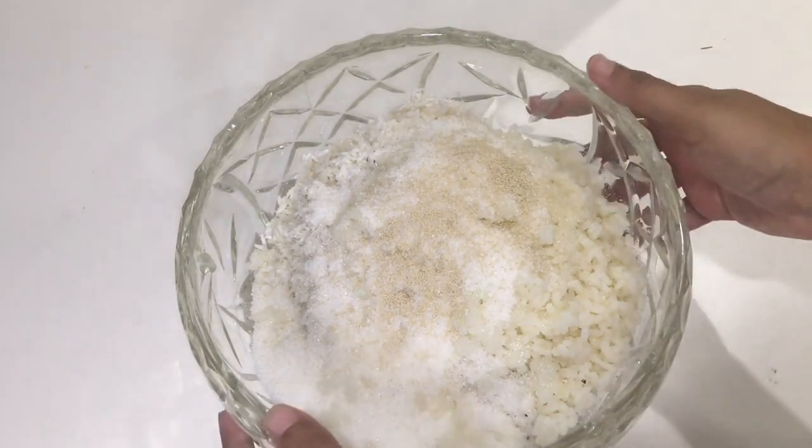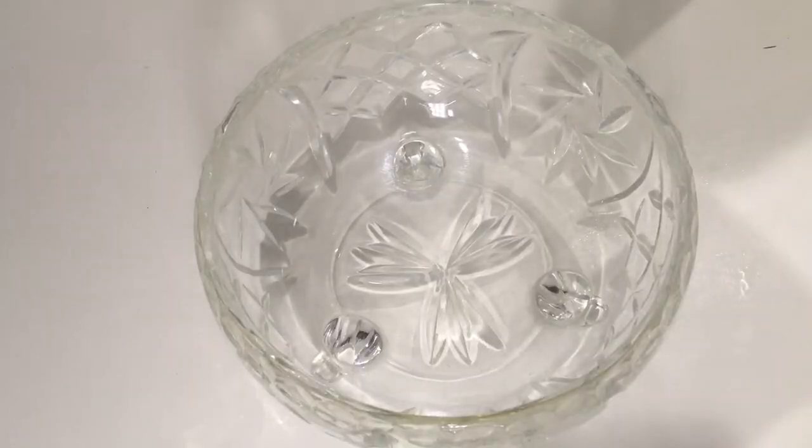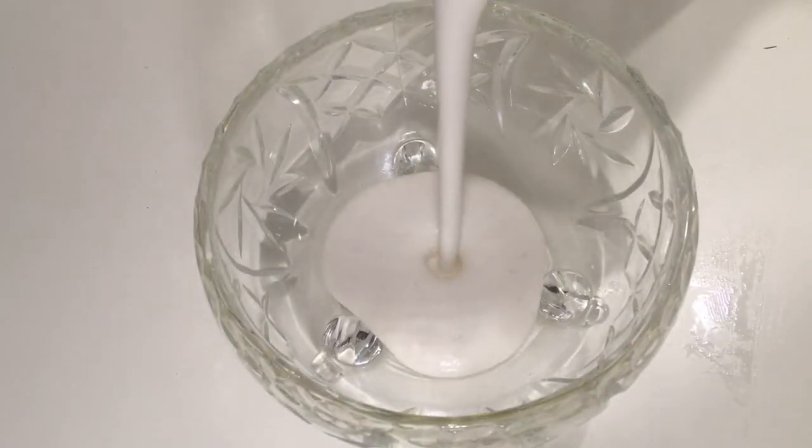Eventually add it to a blender. I will try it in the second cup and seal it.